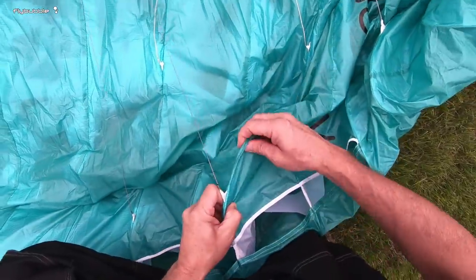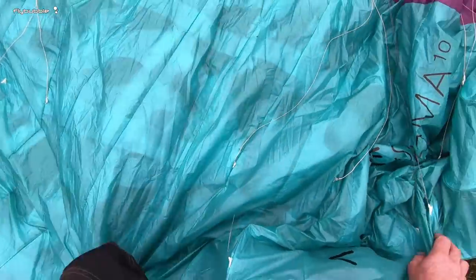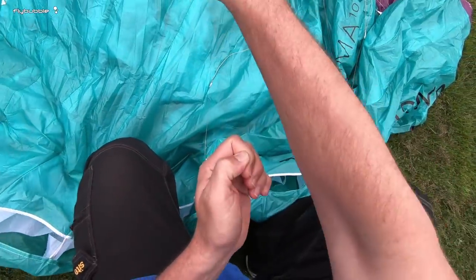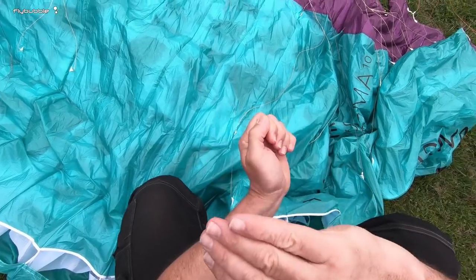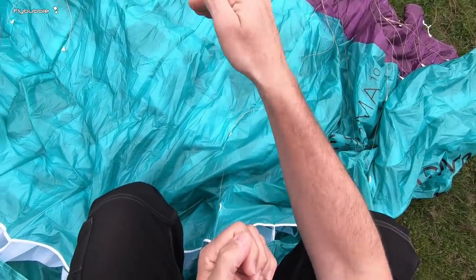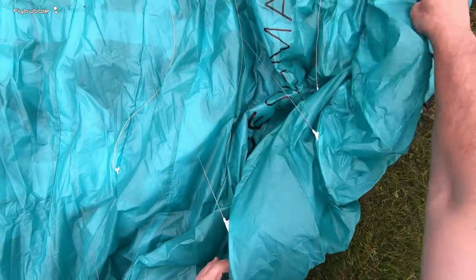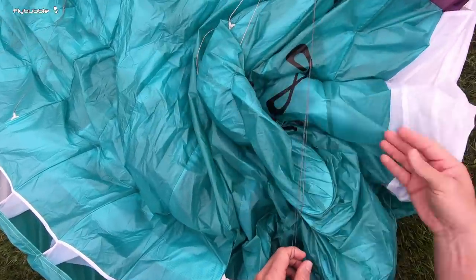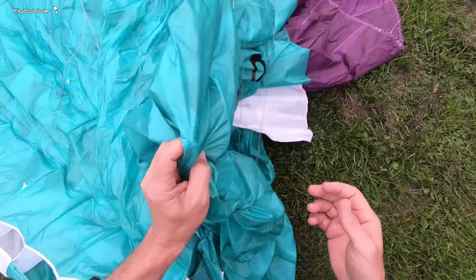It's much easier to fix it on the ground. The other way it can happen is when the wing is ahead and to the side — flying in lots of turbulence, you get a big strong climb out, then the wing dives forwards and to the side. What happens is the air pushes the wingtip in through the A-lines from the side, and then it jams in there.